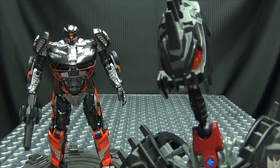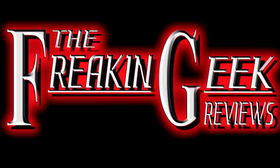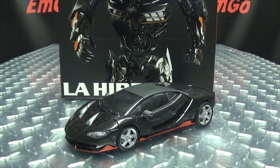It's time for a little French Cuisine! What's up, my peoples? Emgo here, the freakin' geek himself, and today we will be reviewing the DX9 La Hire!